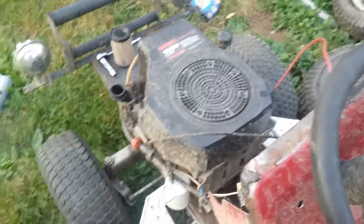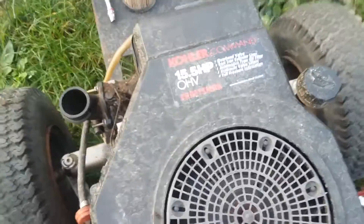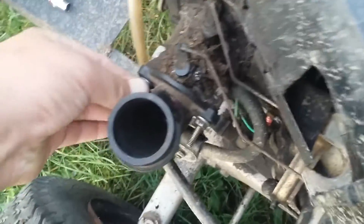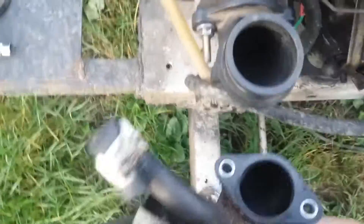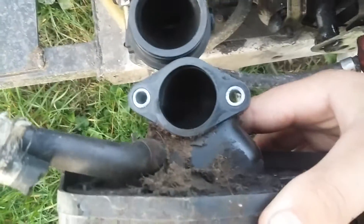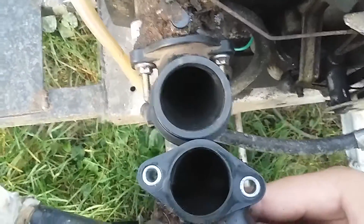Everybody, Shotguns and Mudmowers here. In this video I'm going to show you an intake modification you can do to a Kohler Command engine. As you can see, I've got an elbow on there that came off of a Briggs & Stratton Intec series 21 horsepower. On the stock Kohler air cleaner, the intake opening is much smaller than the Briggs, and this will allow for greater airflow.